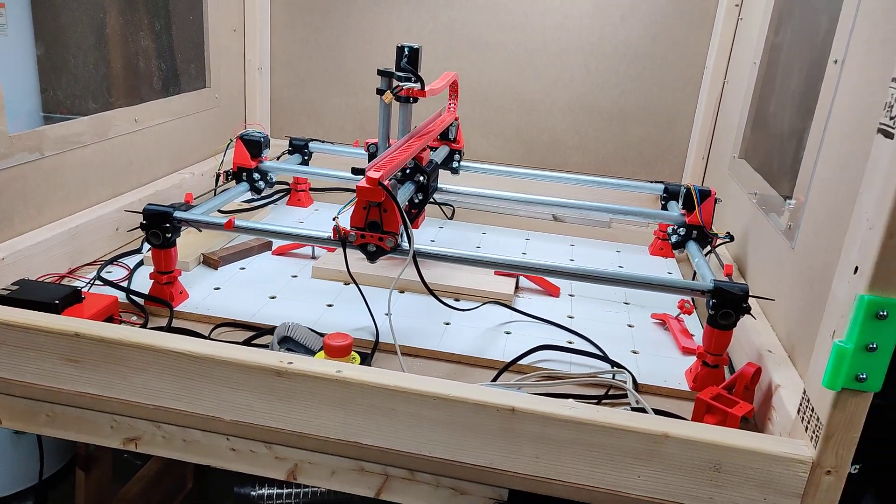I've got one printer going here, and I use Octoprint for both of them. So it only makes sense to use Octoprint for the CNC — it's just what I'm comfortable with, what I'm used to. I showed this in my other video, but I've got the Raspberry Pi right here talking to the main control board. It's a full-size Rambo.